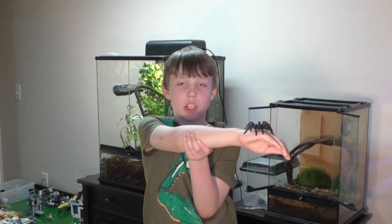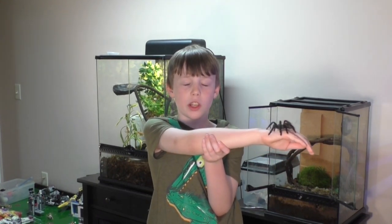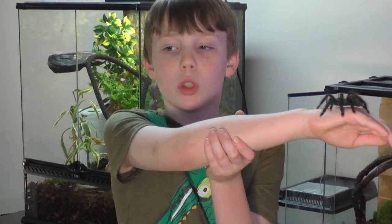Whenever your tarantula — no matter what species — is on its back with its legs curled in, that means it's not dead, it's molting. Leave your tarantula alone if it's molting, and make sure it's nice and humid so it's easier for it to molt.